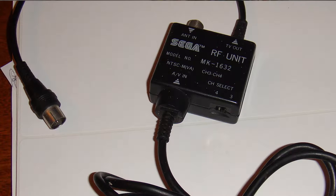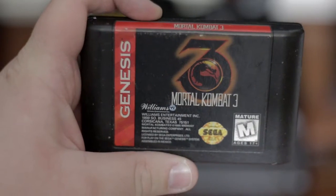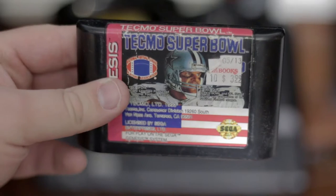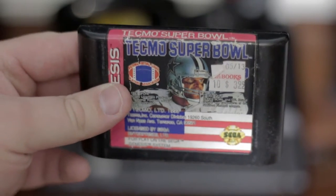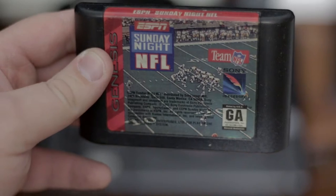It also came with an RF cable for video, and that thing broke the second I plugged it in — the adapter part that goes into the console just snapped off. So basically for three bucks I got a Genesis with almost no working cables, two controllers, and three games: Mortal Kombat 3, Tecmo Super Bowl, and NFL Sunday Night Football.